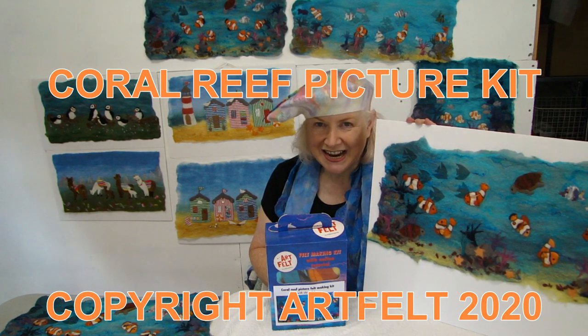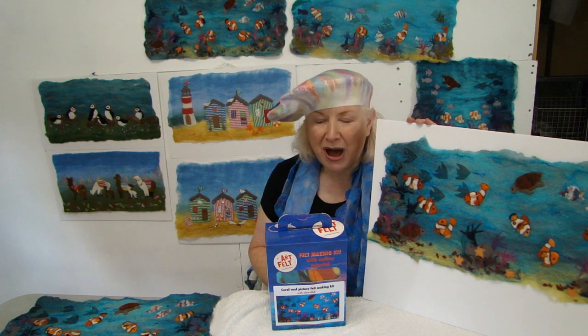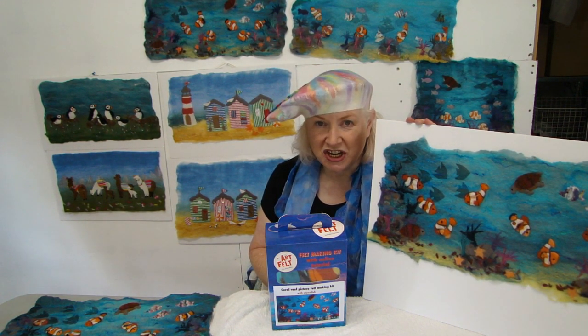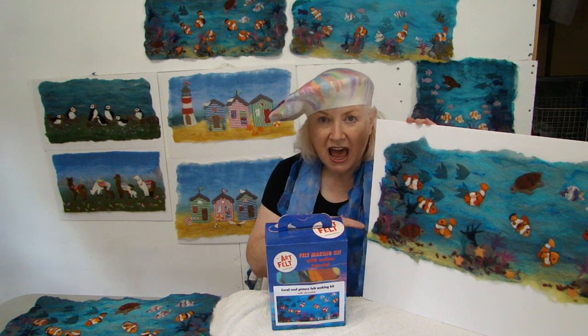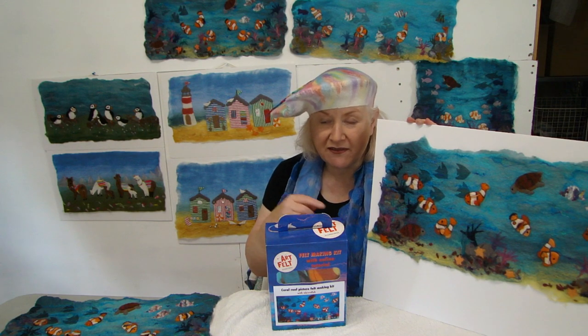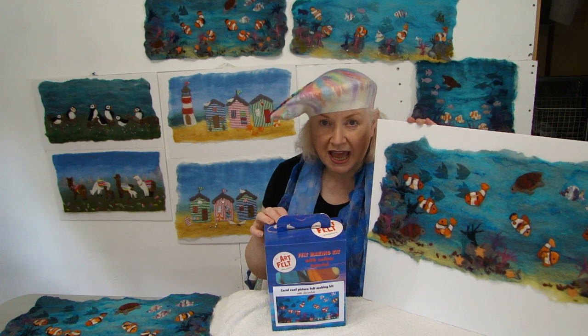Hello, my name is Andrea Coleman and I am going to demonstrate for you my Artfelt Picture Felt Making Kit of the Coral Reef with Clownfish. The kit is available to buy from my website www.artfelt.co.uk.